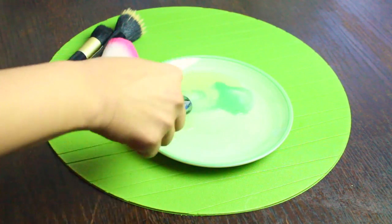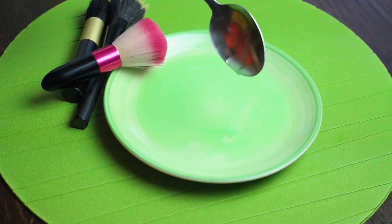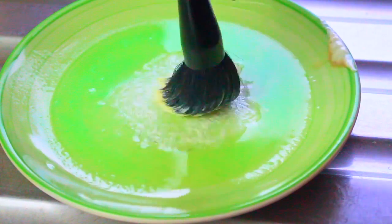Mix both your ingredients together in a bowl or a plate. And here it is, your very own makeup brush cleanser. Now I'll show you how to use this cleanser for your dirty makeup brushes.